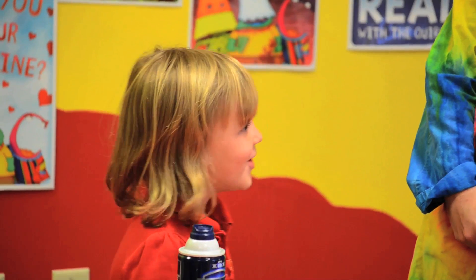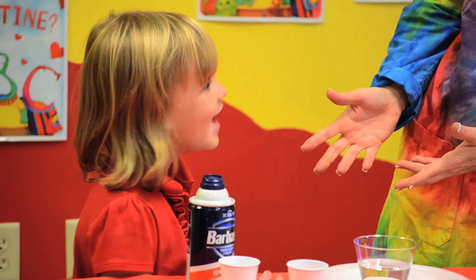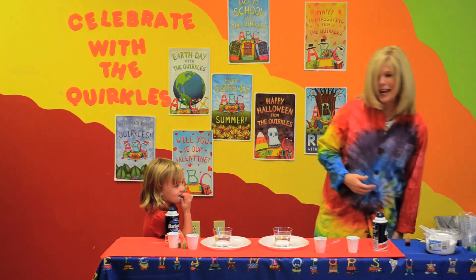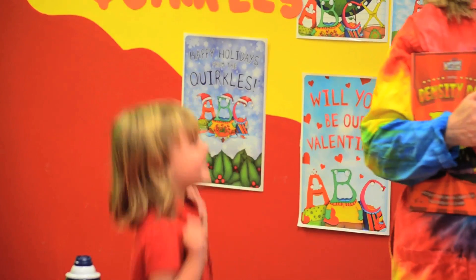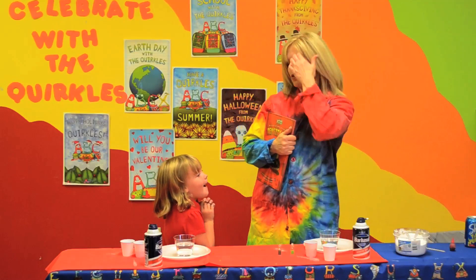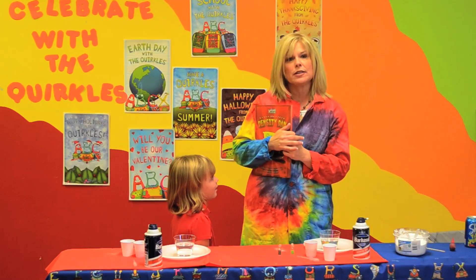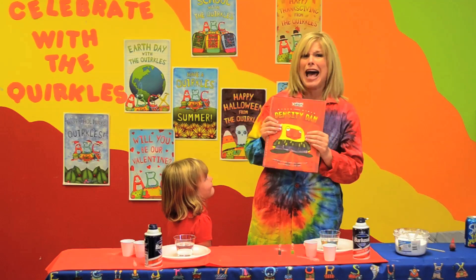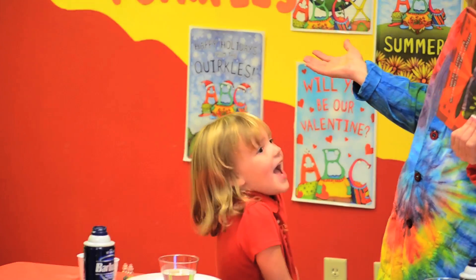I like to make potions. You like to make potions. And have you ever heard of the Quirkles? Yes, we love the Quirkles. Well, Reese, what is getting ready to happen in a few weeks? Halloween. That's right, Halloween! And Halloween is a great time to do science. Today I'm going to show you how you can take several science concepts and turn it into a Halloween type activity — a Halloween science party.